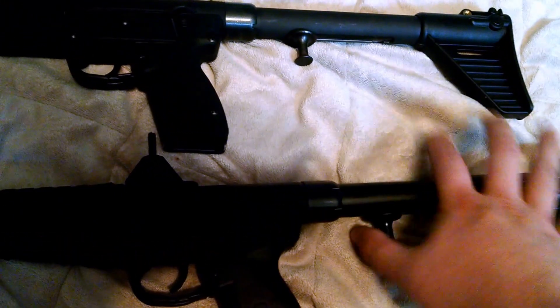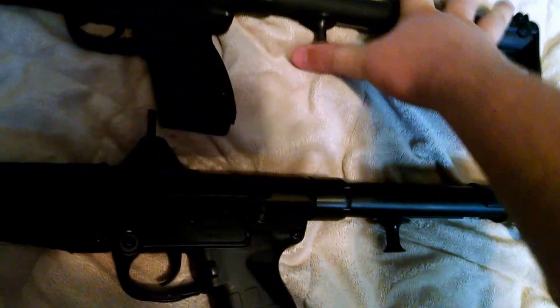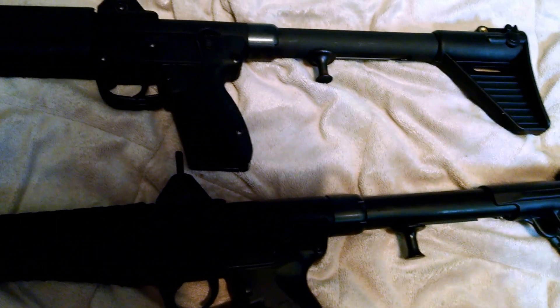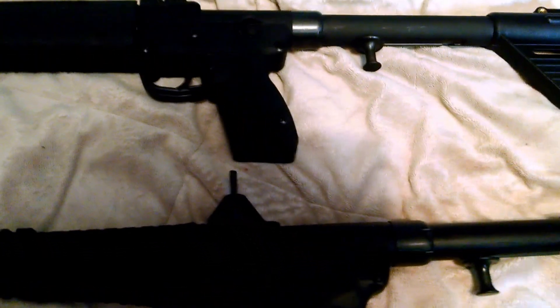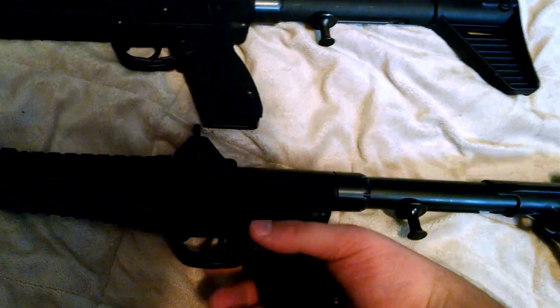Both of them charge with this little handle right here. I just bought this one so it's pretty stiff — cock those back. Compared to the Gen 1, the Gen 2 feels a hell of a lot better.